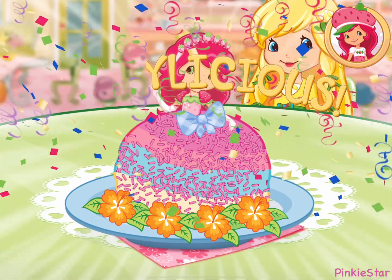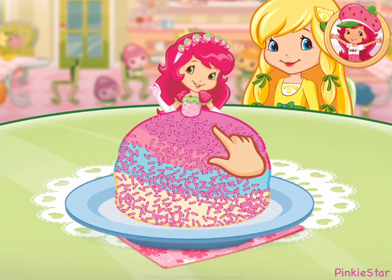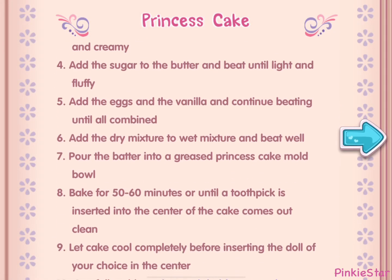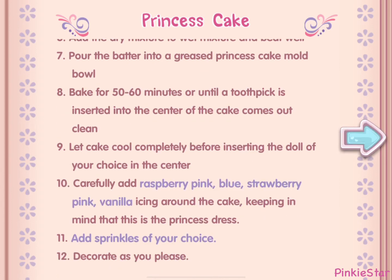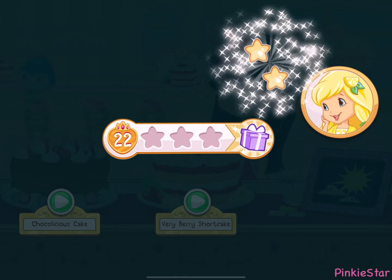That looks very delicious. Wow, we did it. That's just what Lemon Meringue asked for. And you just created this very special recipe. Don't forget to save it so you can make it at home. Whenever you're ready, let's go choose our next dessert to bake. We earned stars from completing that order.